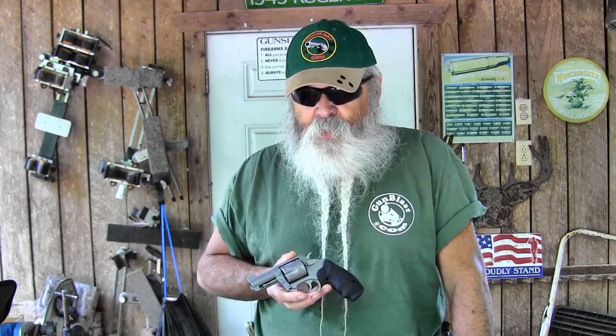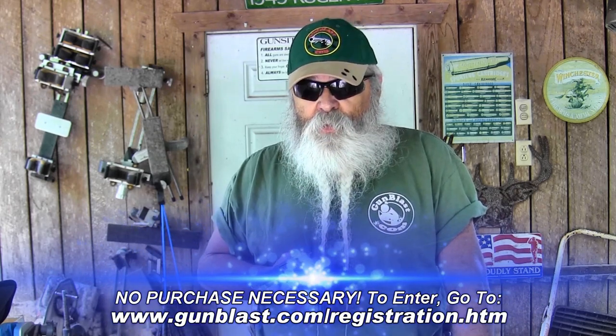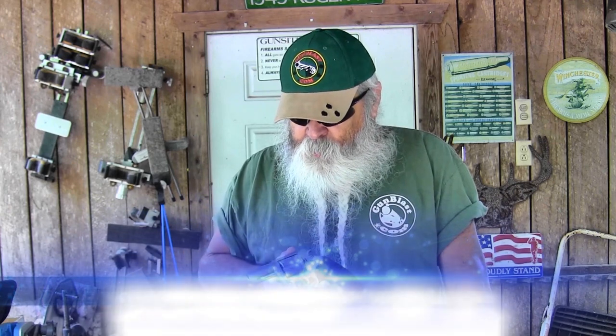Everything we give away for a year from the day you join up. If you're not registered to win or you're not a member of Gun Blast, click on the giveaway banner and it'll tell you how you can sign up without any cost to you. It won't cost you a penny to sign up to enter to win this gun, courtesy of Charter Firearms.